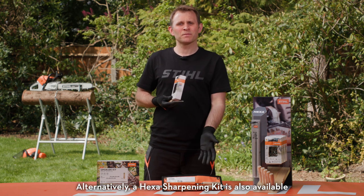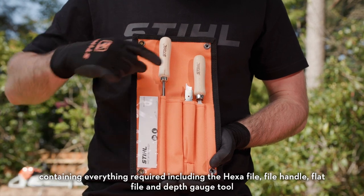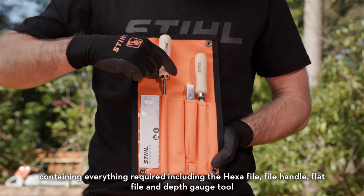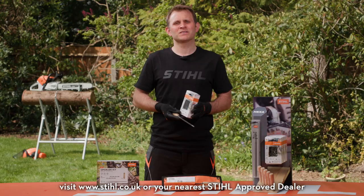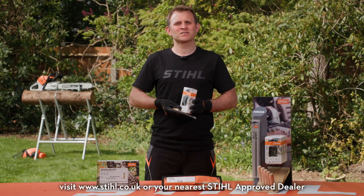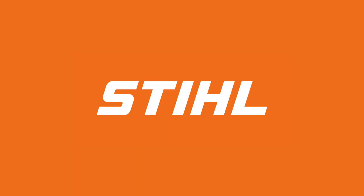Alternatively, a Hexa sharpening kit is also available containing everything required, including the Hexa file, file handle, flat file, and depth gauge tool. Find out more — visit stihl.co.uk or your nearest STIHL Approved dealer. Be safe!